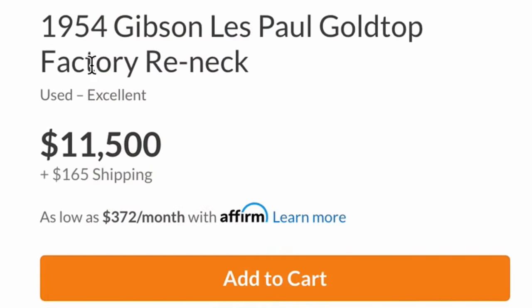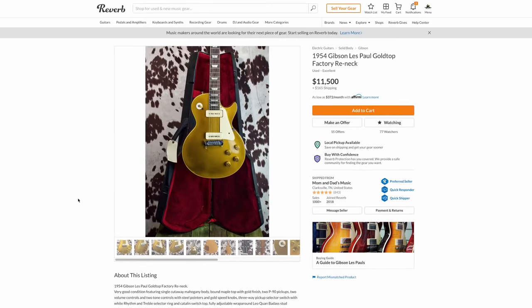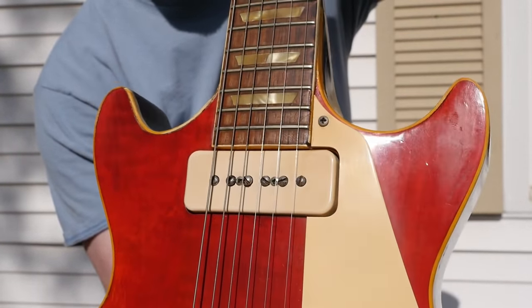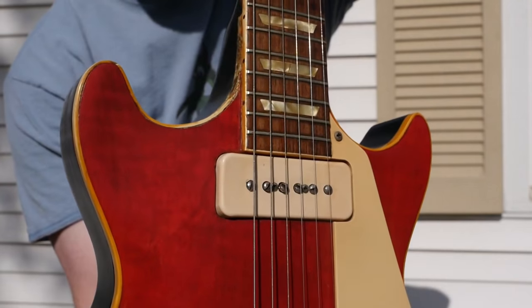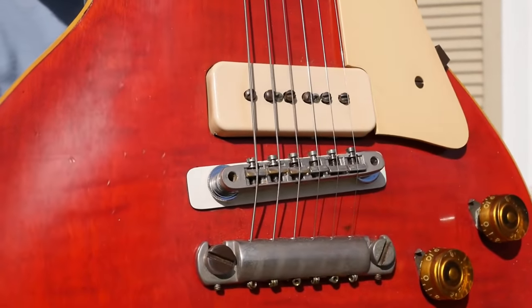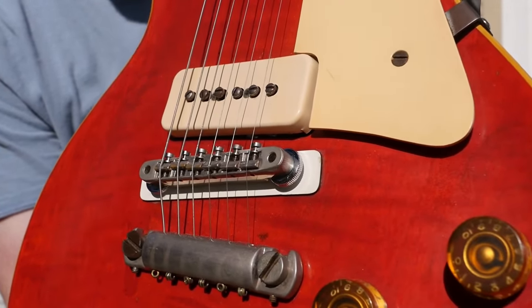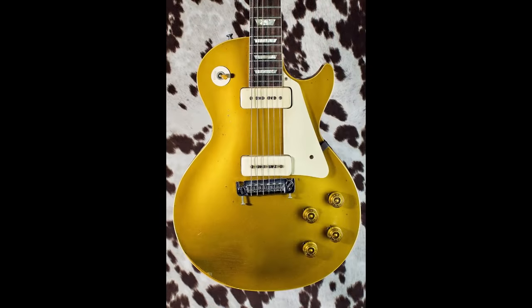I would imagine this could probably bring between $7,000 to $10,000, so it seems priced fairly for what it is. It's only been listed three months - guitars like these take six months to a year to sell, but you have to find somebody that doesn't mind that it's been re-necked and that the new neck has also been repaired, pretty much negating the whole purpose of the re-neck. For the right amount of money, somebody might purchase this and convert it to Burst specs with a new neck if they wanted an original Les Paul body.